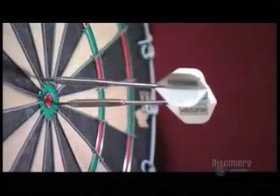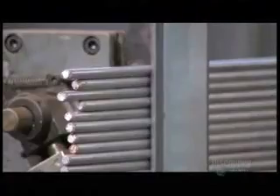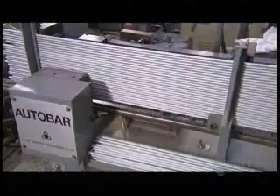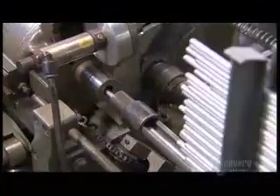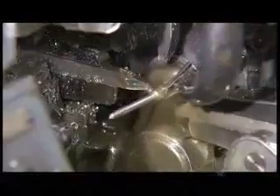With these little missiles, you can give this game your best shot. They start by making the flight shafts — that's the piece that the dart's wings are attached to. They load 3-meter aluminum rods into a machine that has several cutting tools. The tools work from many angles on one aluminum rod at a time, shaping the rod into dozens of shafts.